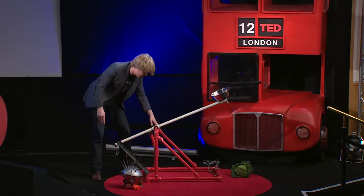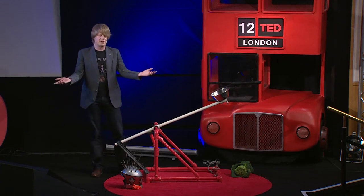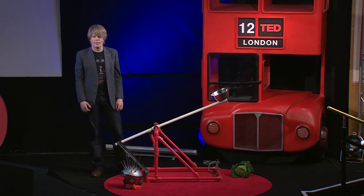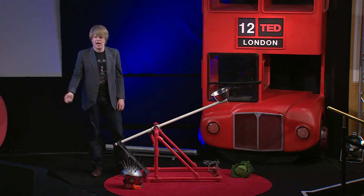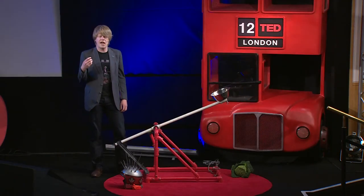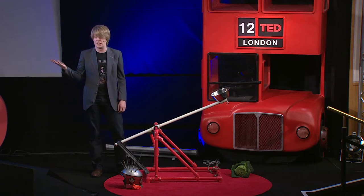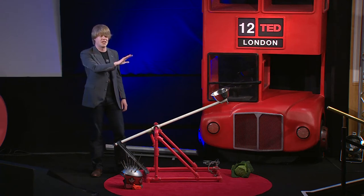Catapults don't see a lot of use in military actions anymore, except in the Canadian Army. Our troop has a catapult that he uses from time to time. And as a result of this, there are very few trained catapult operators in the world today. So few, in fact, that I would not be surprised at all if there were none in the audience here today.